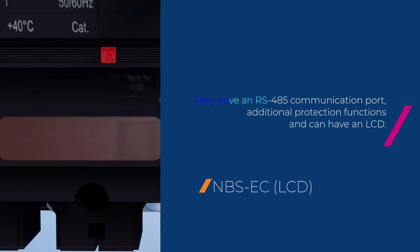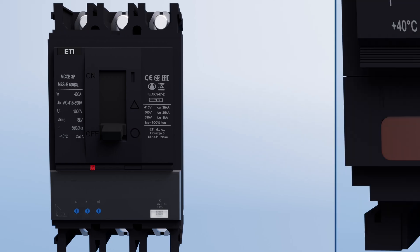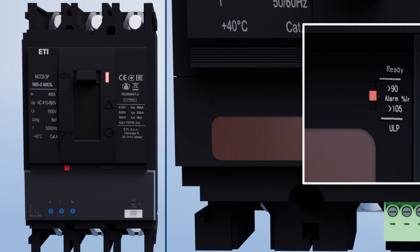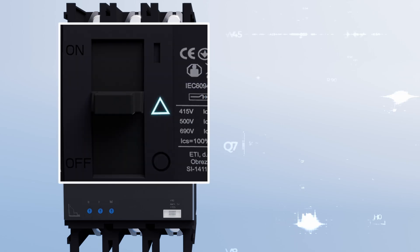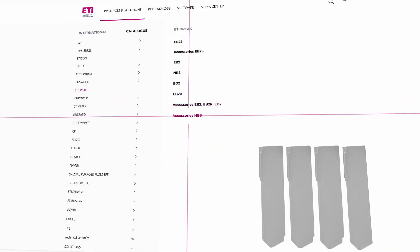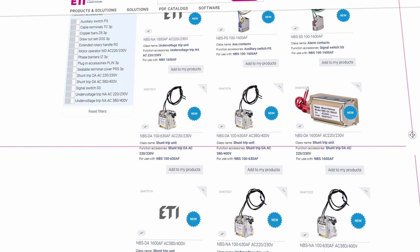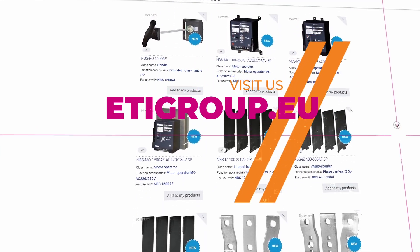The NBS EC units have additional protection functions and can have an LCD. Protection functions and indications include: disabled alarm — the LED alarm is on when control values are exceeded; the red LED starts flashing; and trip — the protection is activated in case of exceeding control values and the MCCB turns off. The advantage of the Etabrake NBS MCCB series is also the vast collection of accessories, which you can find on our website at etagroup.eu.